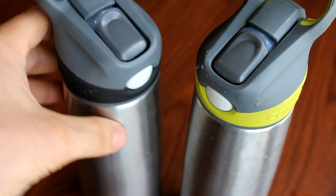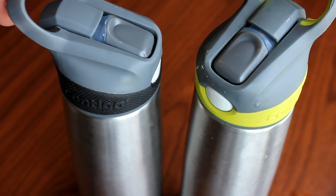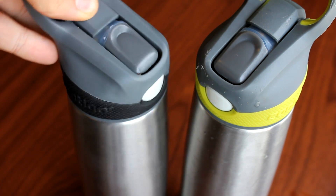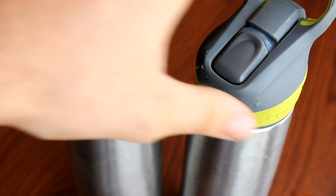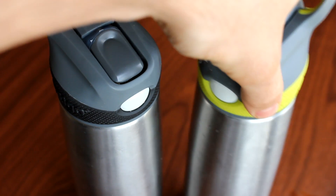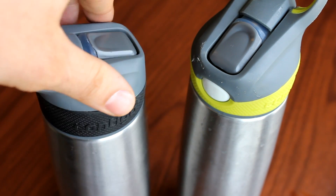One of the really nice things is that these come with a lifetime warranty from Contigo. So if anything does happen, you can get the different parts replaced. It's nice to know it's backed by a lifetime warranty. These are definitely the best water bottles out there — the best water bottles money can buy.